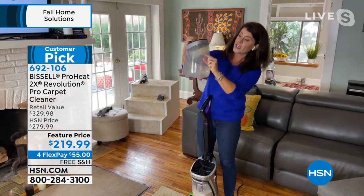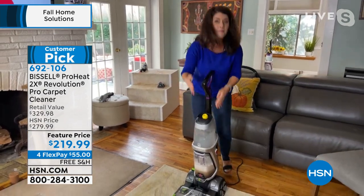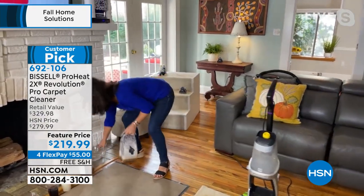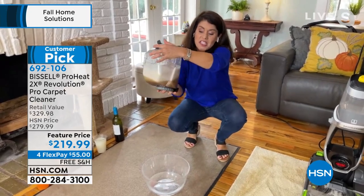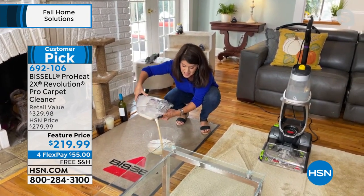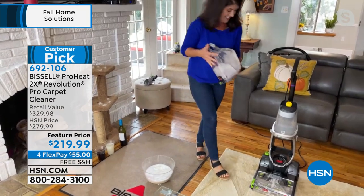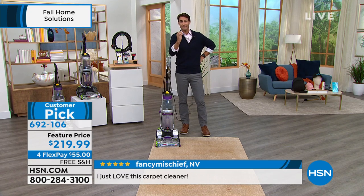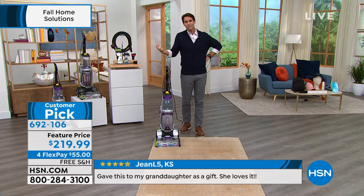You talked about heat wave technology — this is the only one that has it. When you get your machine home, take the tank right to your sink, fill with the hottest water you can, add two ounces of the antibacterial formula, then go room to room with that warm water. Think about washing your hair or clothes — you need hot water. Look at that dark color — if you can't remember the last time you deep cleaned your carpets, the smells in your home are probably because they're in your carpets. Vacuuming doesn't get what's down deep — the dirt, grime, old stains.